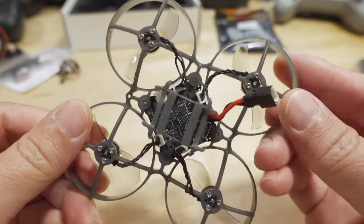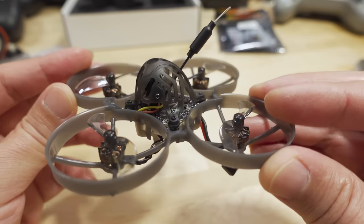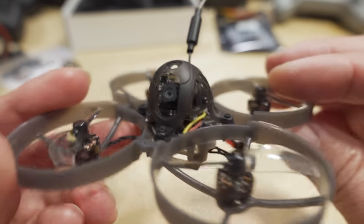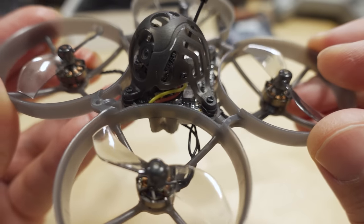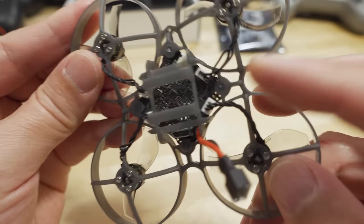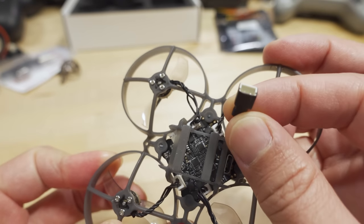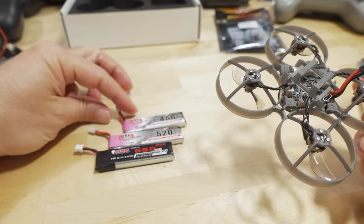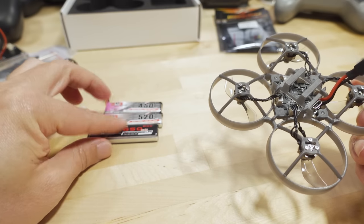This board has the flight controller, 4-in-1 ESC, Express LRS SPI receiver, and video transmitter all in a single board — which makes everything lighter, but if something breaks like the VTX, you have to replace the whole board. The camera is the RunCam Nano 3, with a piece of foam between the camera and the flight controller board to reduce jello. There's a vertical micro USB port on the bottom, a PH 2.0 connector with solid pins, and a typical battery tray for 1S batteries.